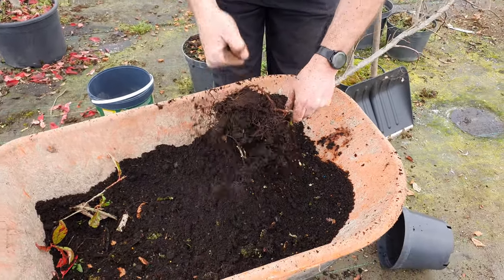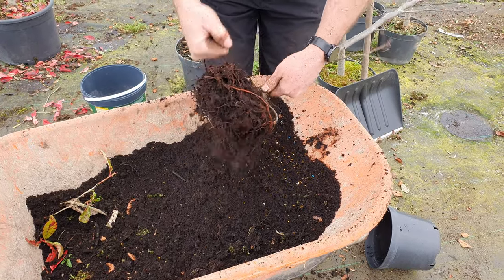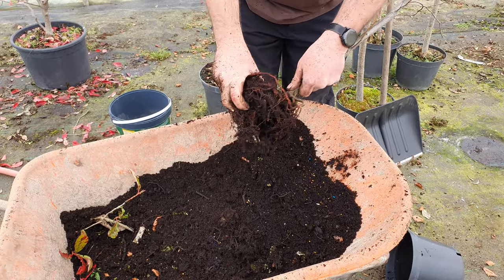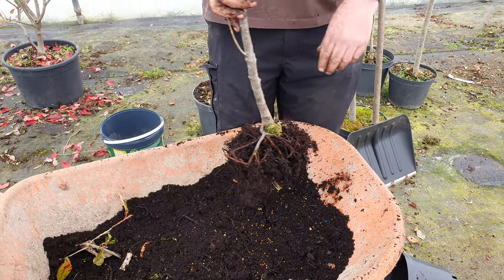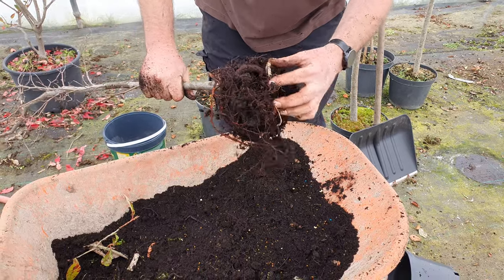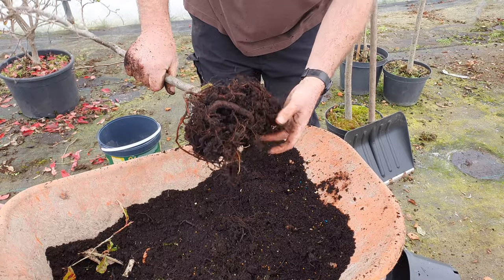Look at them — shaking out — look, absolutely loads of them! Raining vine weevils! The chickens are going to love this because they are going to be full up. There are hundreds of them here; it's a wonder the tree is alive at all, but it'll probably survive — got a bit of fresh root there.